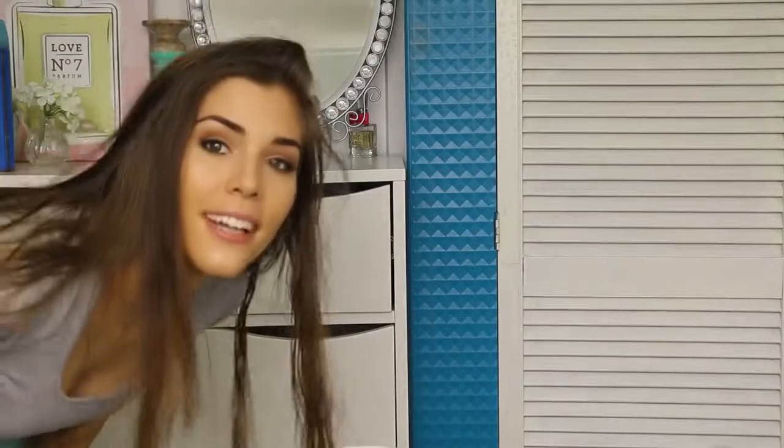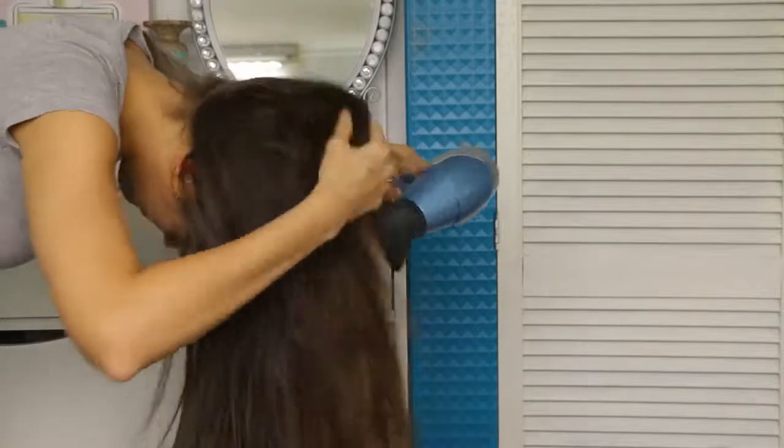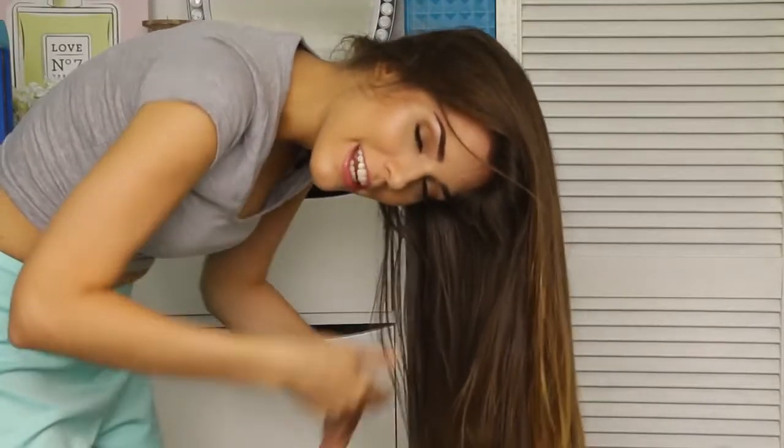Then once you've brushed everything through your hair, it's time to blow dry it. What makes a massive difference for me is instead of just blow drying your hair normally, you flip your hair upside down and blow dry it that way. Then once your hair is all dried, it should look like this. That's a lot of volume.